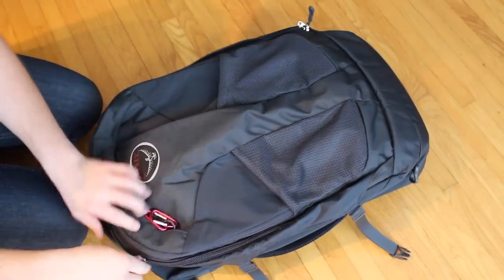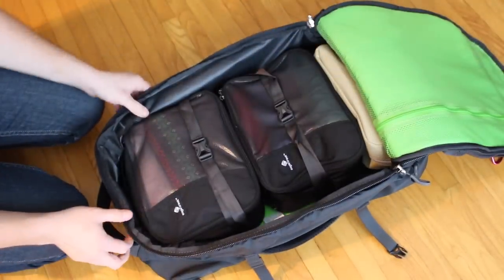It has a clamshell opening design, which makes putting things in and out very easy. I know there are a lot of backpacks that have that, but the Osprey has a lot of features that I like.